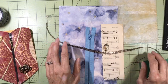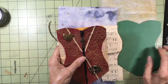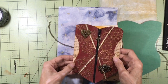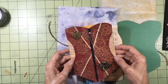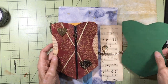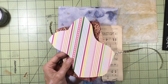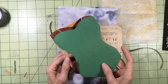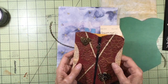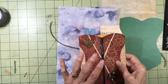I also have a little template I made because these are a lot of fun to make. On the first one I just free-handed and eyeballed the shape, but I really liked it so I made a template out of some cardstock. That way I have it on hand, but you can certainly just eyeball it like I did on the last few I've made.